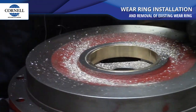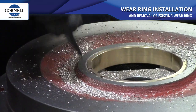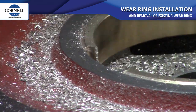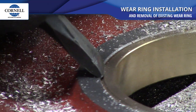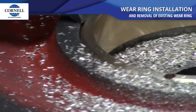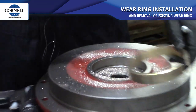And you just take a hammer and a chisel, and you hammer in between the two spots that you drilled, and it'll take a piece out. Then you drill this hole so the wear ring will bend, and then they come right out.